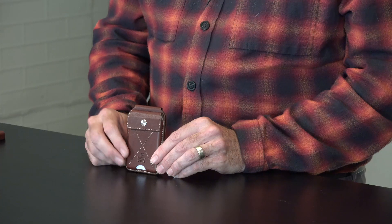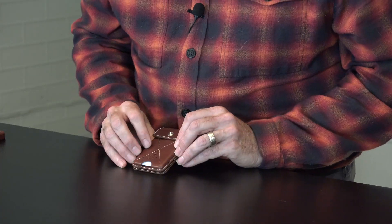Hi, this is Brian with Burton Goods, and I'm here to talk about the Heritage MagSafe Wallet and Stand. This is an American full-grain leather stand — it is beautiful. It's going to age and tell your story over time. We think you're going to love it.